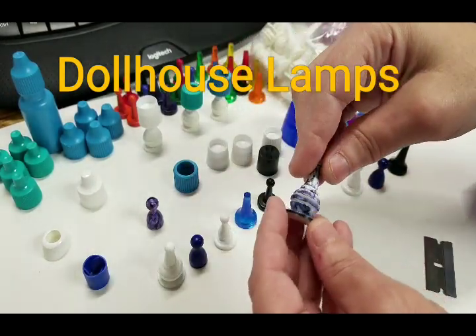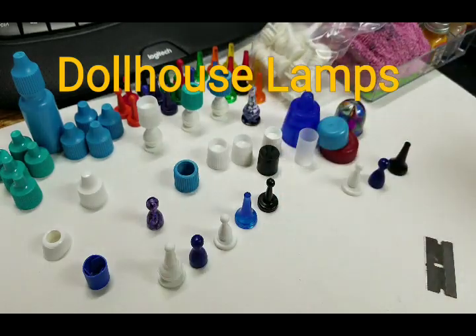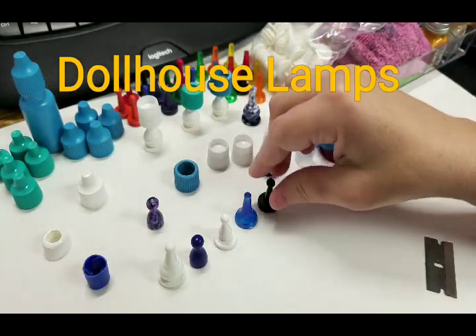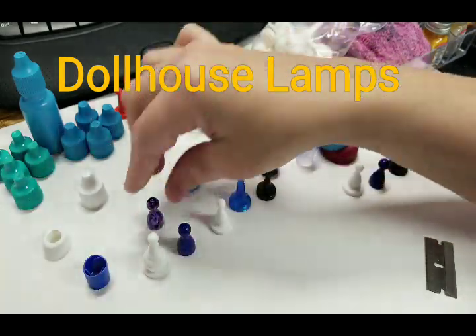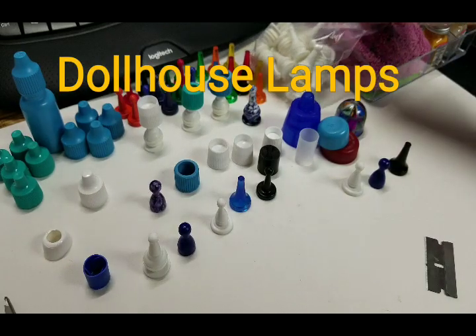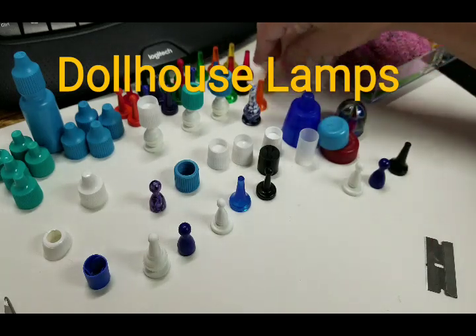If you don't want them all white, then you can paint them a decorative color and I'll show you what you can use to do that. But first, what these are are game pieces that I ordered online at a gaming shop. I have a video on my YouTube channel that has the link and all the information. They are super super cheap — we're talking pennies on the dollar. It's really a great deal, as you can see I bought lots of them.